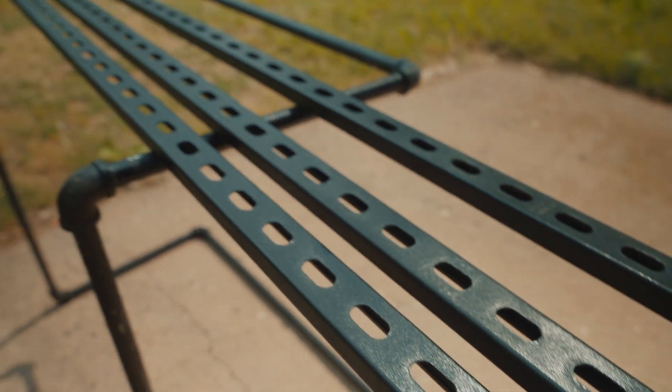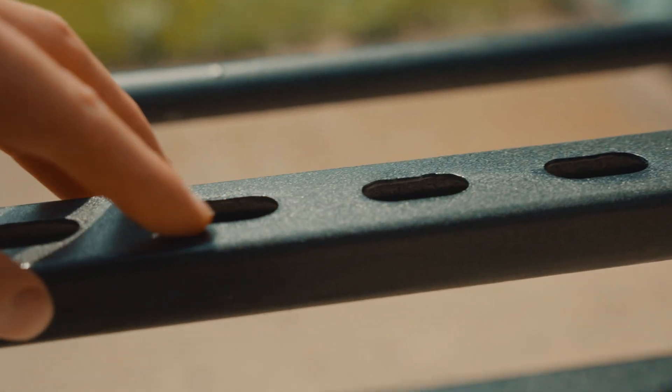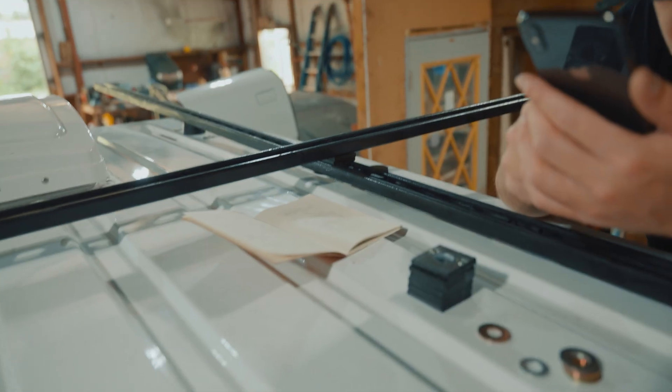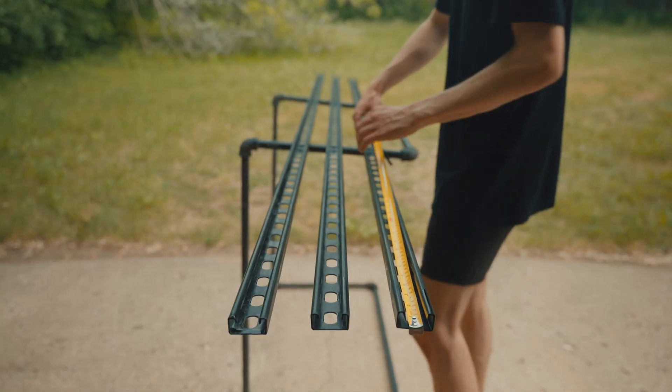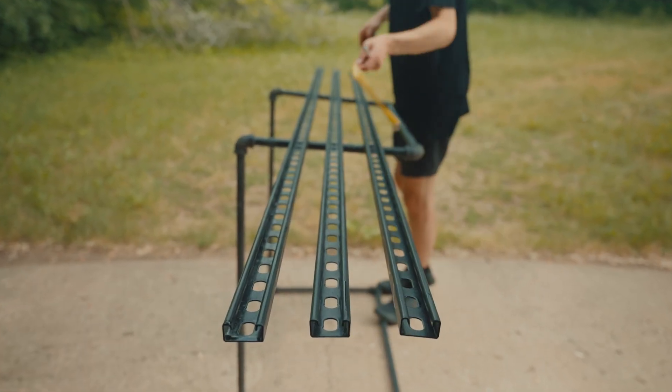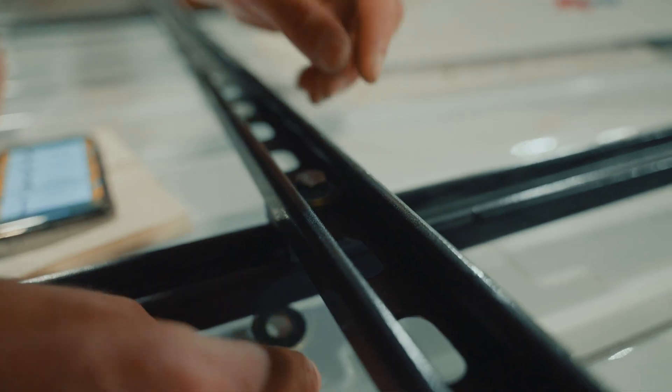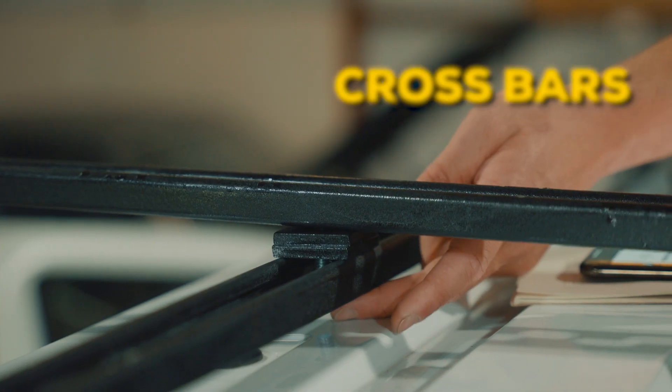I just let these rails dry overnight. They're looking pretty good, and my friend Brian's coming over now to help install them. We did a bit of a dry test run to see how everything would fit together and what sizes we needed to cut the rails. Basically we're going to cut two rails going the length of the van — let's call these our main rails — and three rails for the width of the van, which we'll call our crossbars.